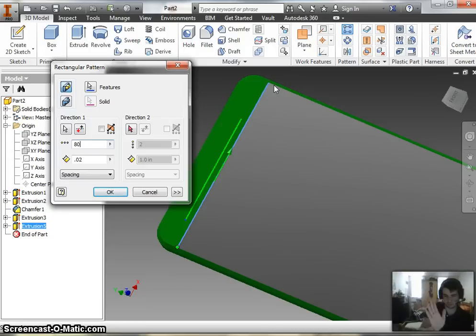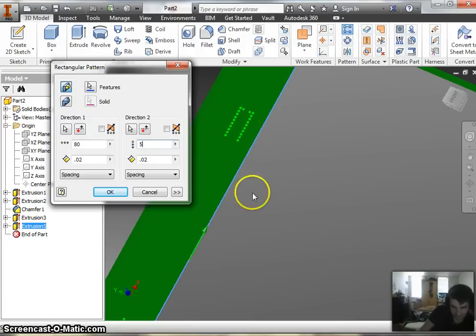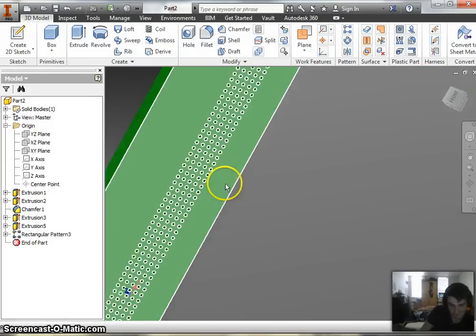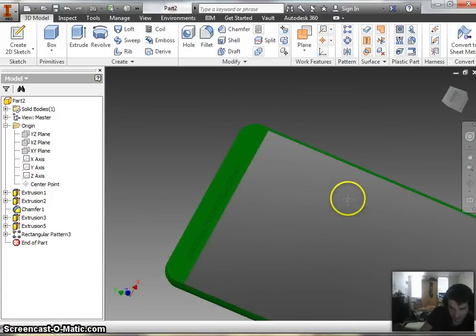Now we have one direction going across the phone. What we want to do is also have it go up two rows, making a matrix of holes across here — not just a regular vector. So we're going to have it go in two directions. If the line is facing the wrong direction, this flip button lets you reverse it. In this case we want to point it up. We're going to make the spacing 0.02 and occurrences — I believe there are five on here. Go ahead and hit okay. It doesn't show all the ones in between during preview, but once you hit okay it will actually make them. And there you are — there's all your holes. Looks pretty cool, and the phone is starting to come together.